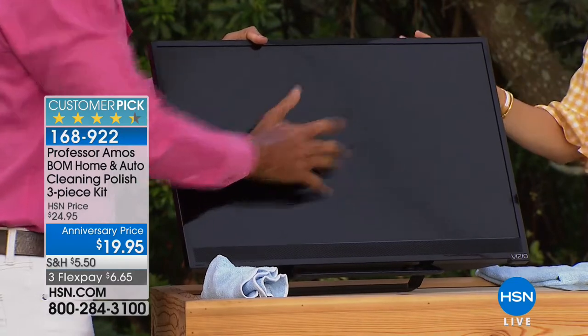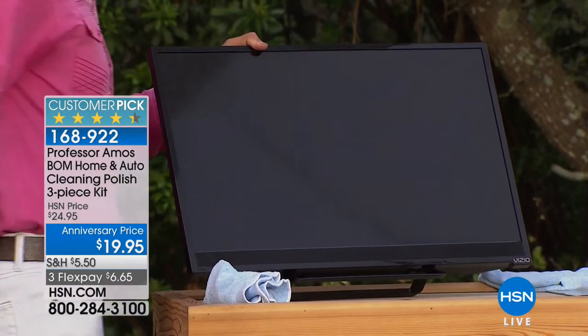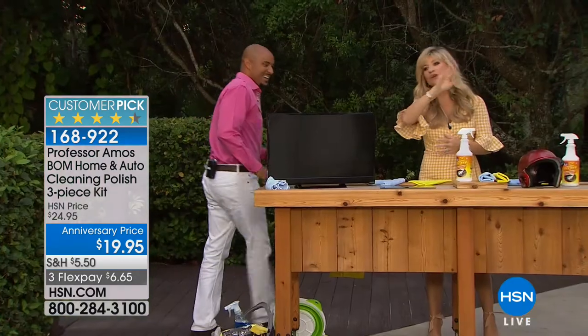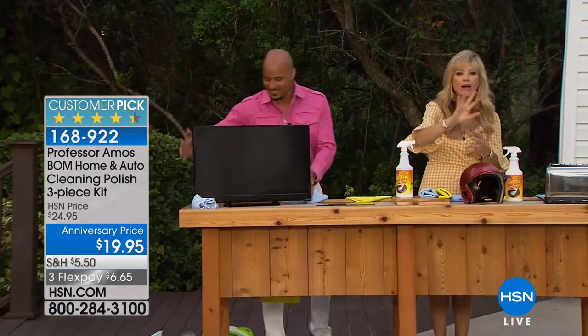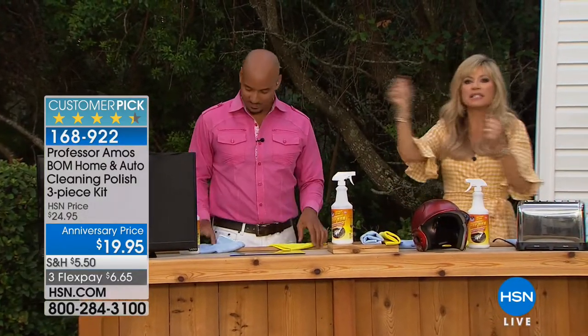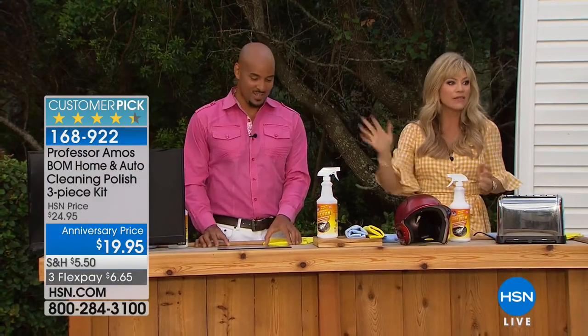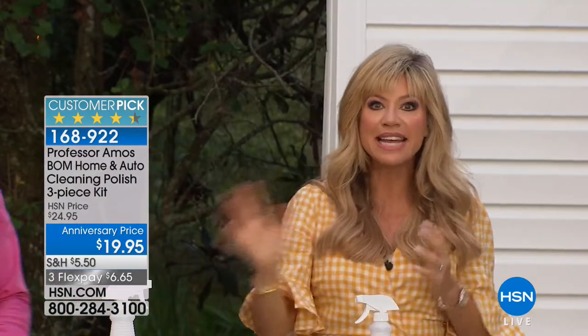You know how long I've been waiting for this product? I have a giant schnauzer — there are nose marks all over the refrigerator, everywhere. How would you like to repel that? Think about that — the computer screen, the sliding glass doors. I love seeing his little fingerprints there, but cleaning them every day — think about this.